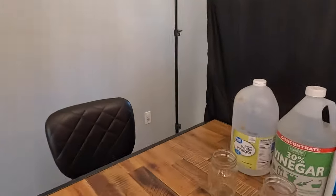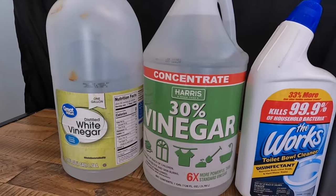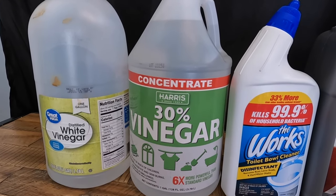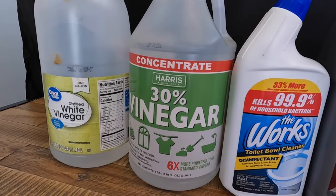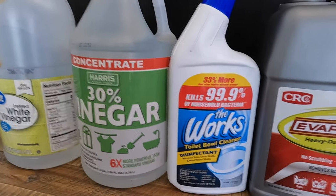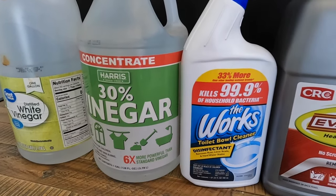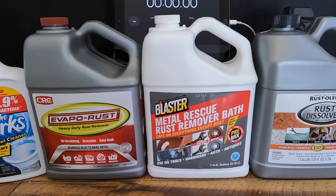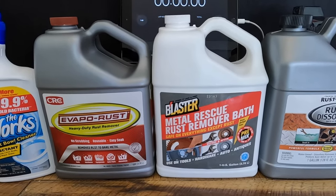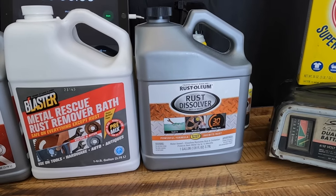The first contestant is just normal everyday white vinegar you buy at the grocery store. Second is its angrier cousin — 30% vinegar, which you buy at a hardware store, six times more powerful than standard vinegar. Next is The Works toilet bowl cleaner — it's got some kind of acid in it that eats away rust. Next is Evapo-Rust, then Blaster Metal Rescue rust remover bath, safe on everything except rust, and then Rust Dissolver from Rust-Oleum, which says it works in 30 minutes.